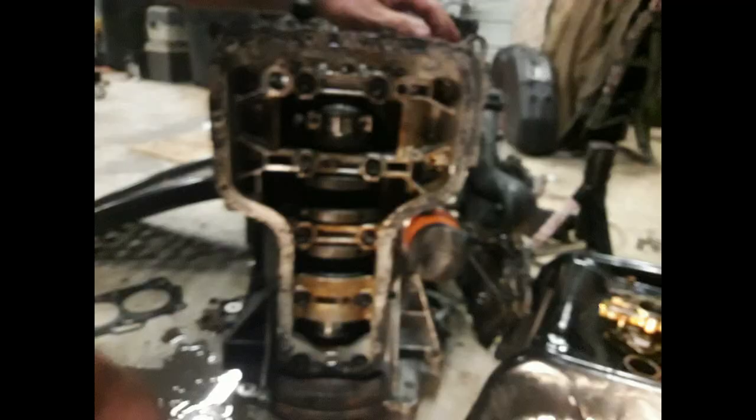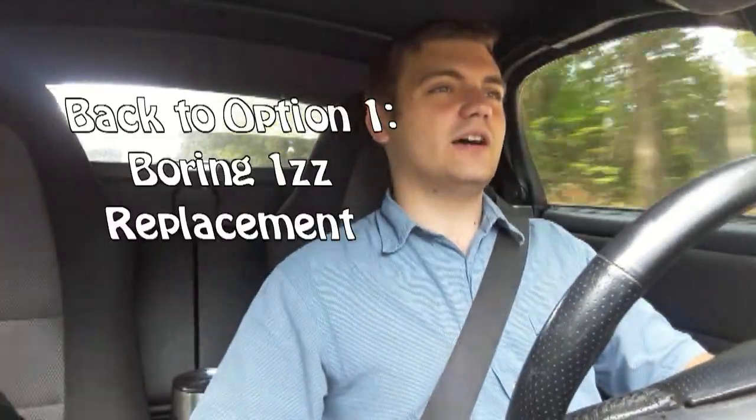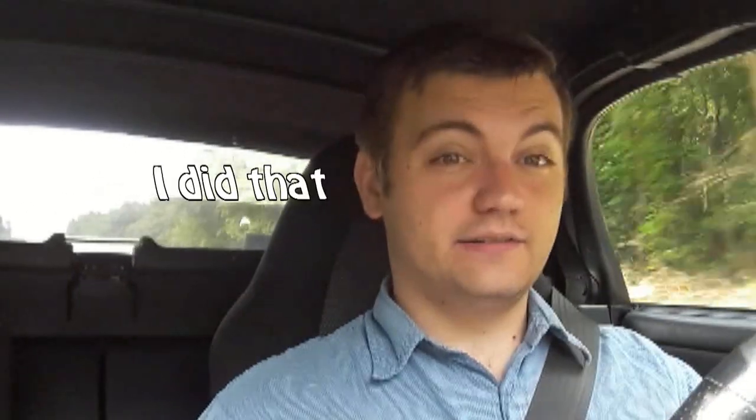I had a few options — I was almost out of money and over budget for the swap. I could do a new crank, new rods, and new bearings since it only spun the rod bearings. Or I could buy the motor that's currently in it, which is a 1ZZ I knew didn't burn oil from a friend. So I did that, got it in, and haven't really had issues. That's how this car went from nothing to a fully daily drivable MR2.